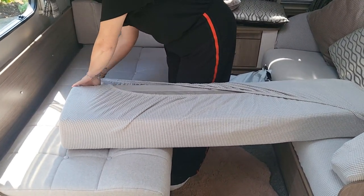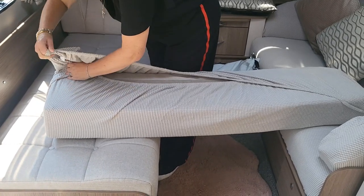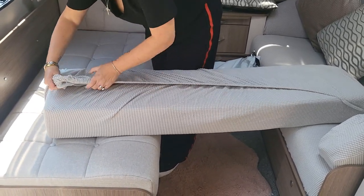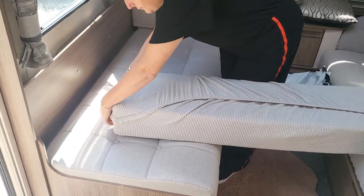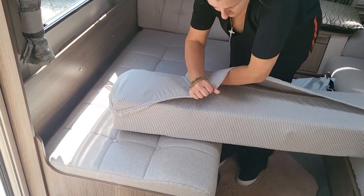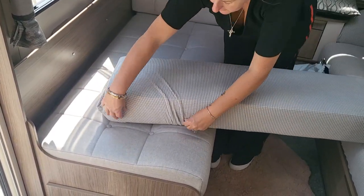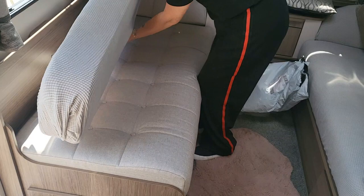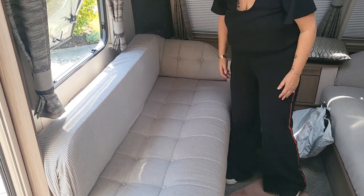So again you just tuck it in — it's a bit of a faff. Fiddle around with it a little bit. Okay, and there we go.